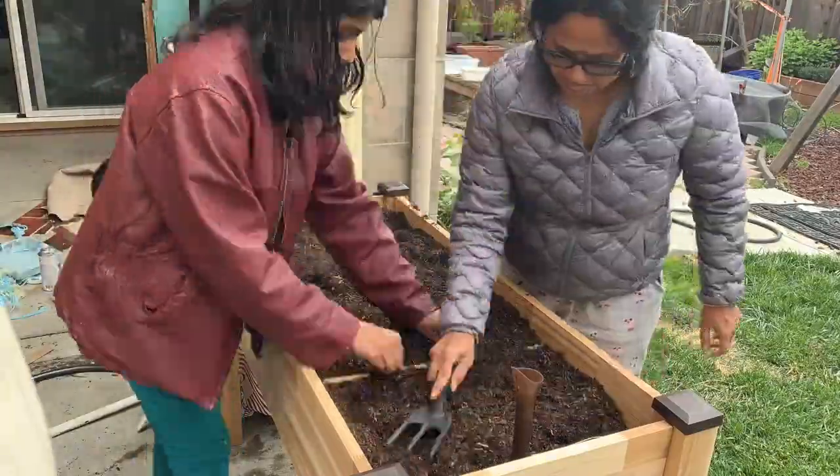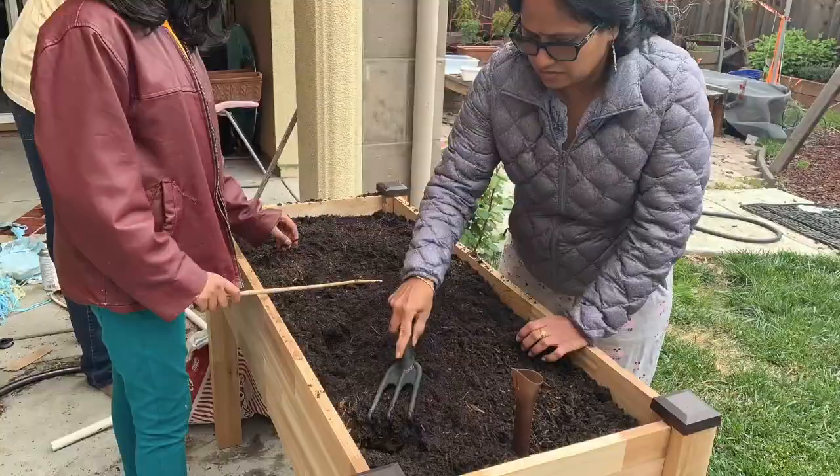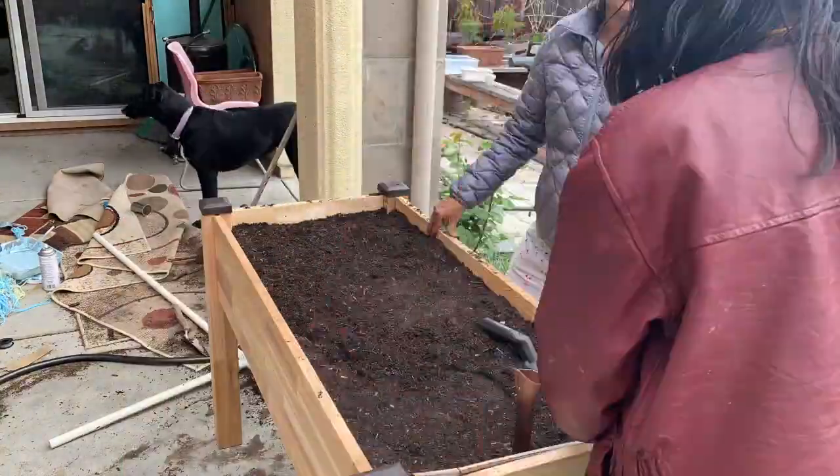First, you have to place the planter correctly wherever you want it. Then fill it up with soil, water it, and put the plants in — that is all.